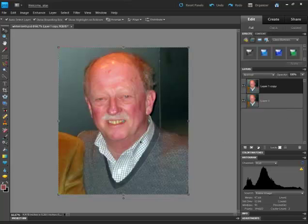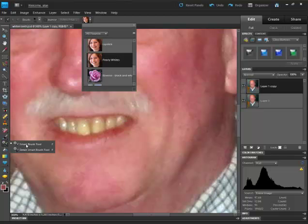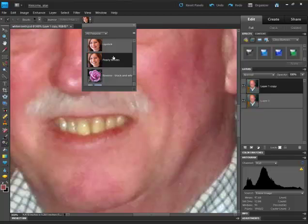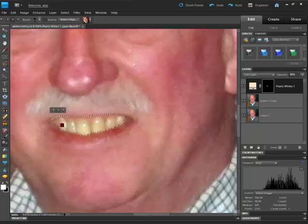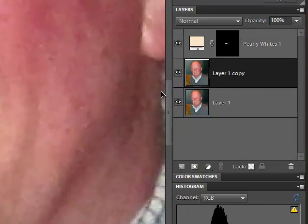First thing I want to work with are the teeth. Let's zoom in using Ctrl Plus. I click on this little thing that looks like a gear — the Smart Brush tool. Go over here to Pearly Whites. We just take our mouse, draw through it slowly, and let go of the mouse. I'm going to click on the Move tool. It shows the white teeth, and we have a layer called Pearly Whites.